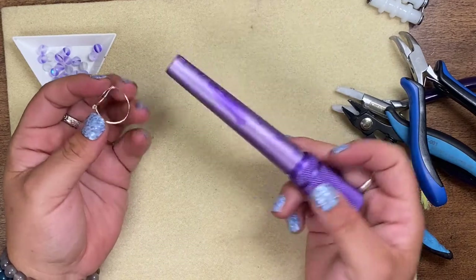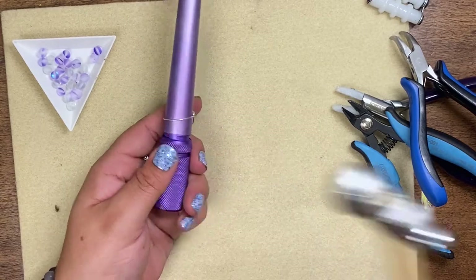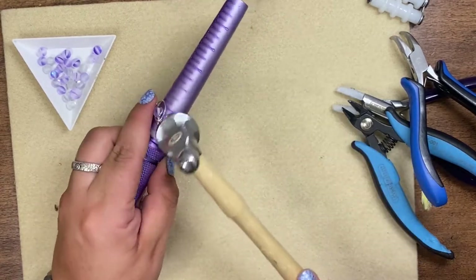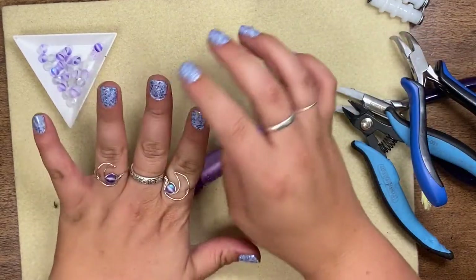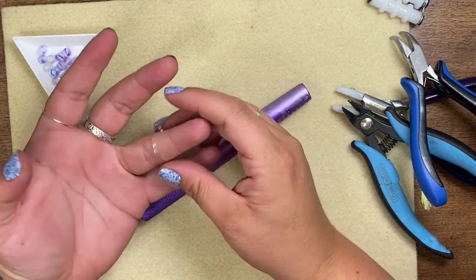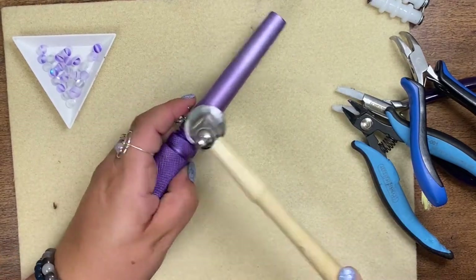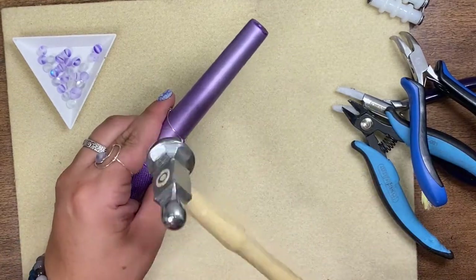Now that you have it all wrapped, one thing you could do — which I tend to like to do with my rings — is put this back on the mandrel and just take a chasing hammer and hammer it on out. I think it just makes my ring a little bit more sturdy, but you do not need to. I don't have this one hammered out, and I do think it's a little bit more weak without it. I just like to take that chasing hammer all the way through.